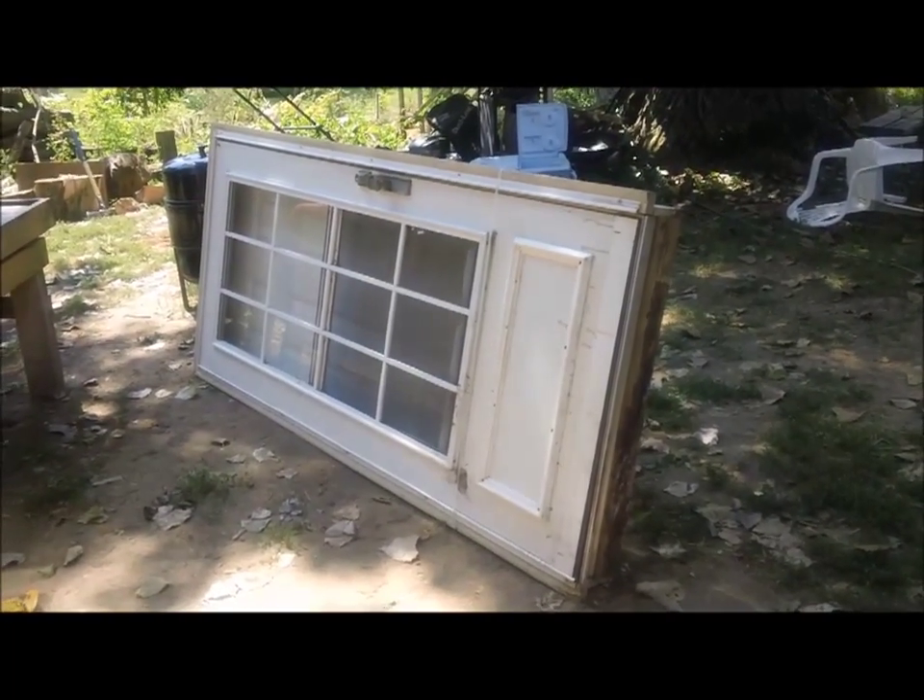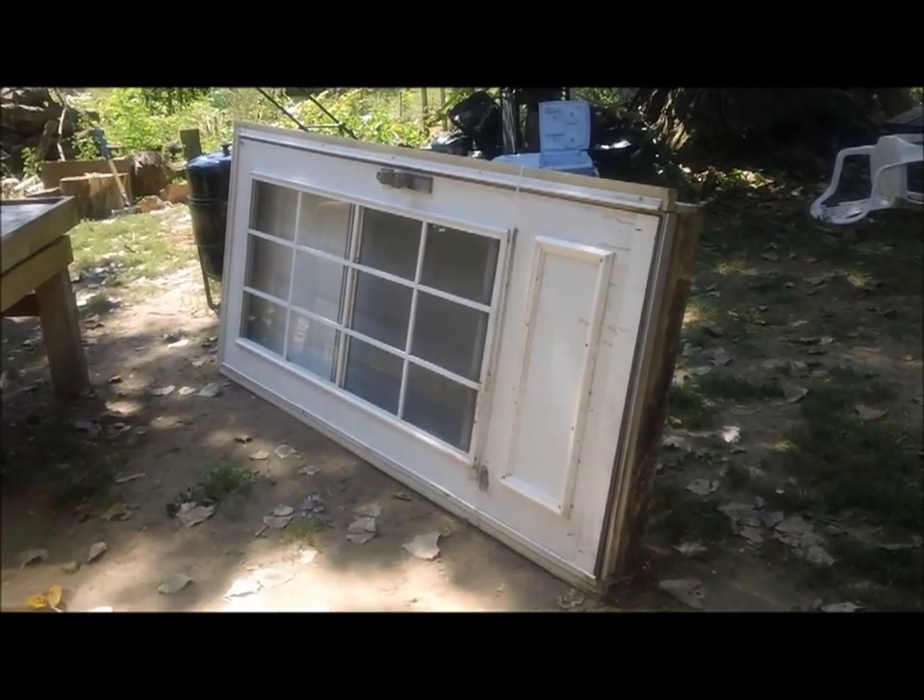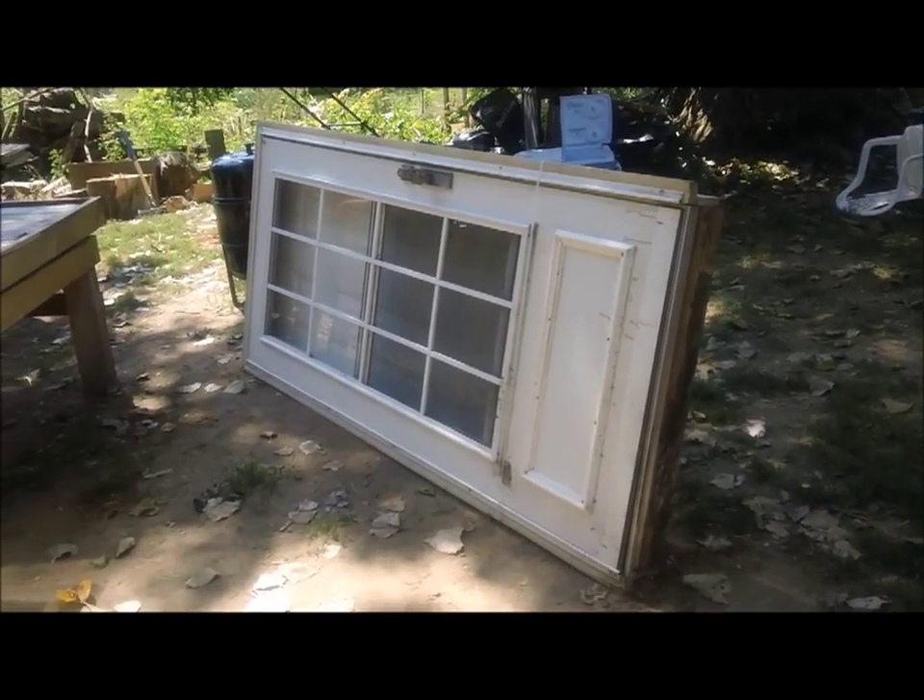I scored this door about six months ago. They were cleaning out a foreclosure and they just said, go ahead and take it.